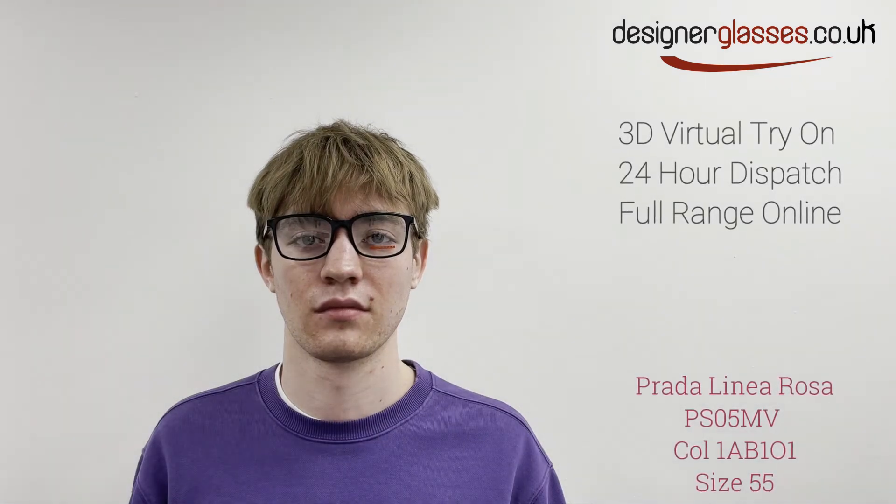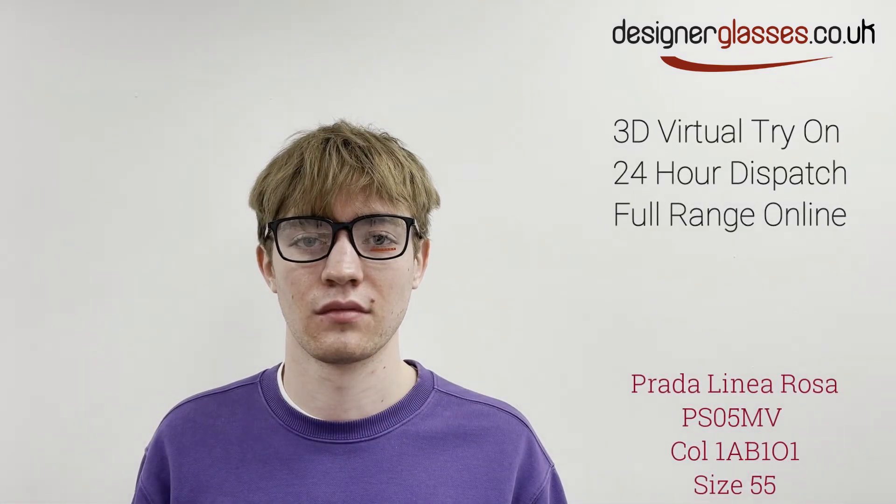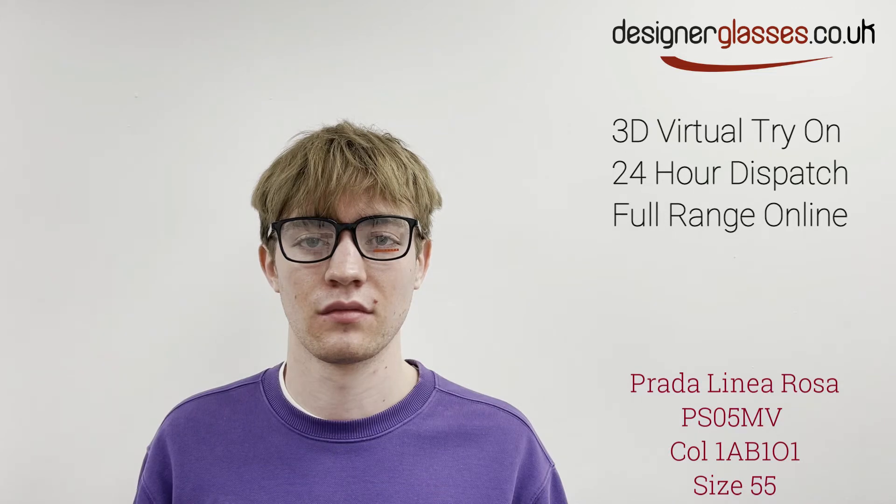Prada Linear Ross's PS05 MV holds a substantial collection of several frame colors to choose from, determined by complexion and personal preference.